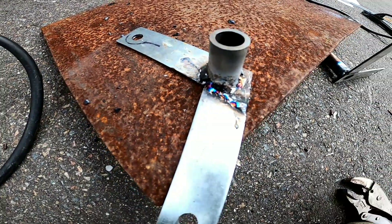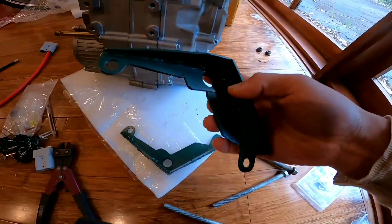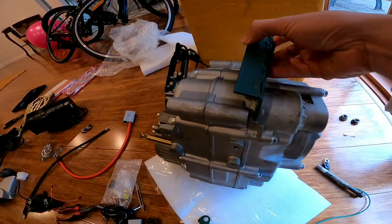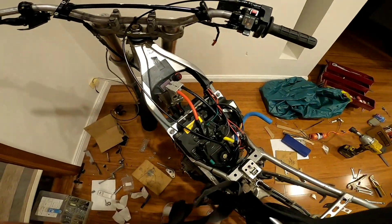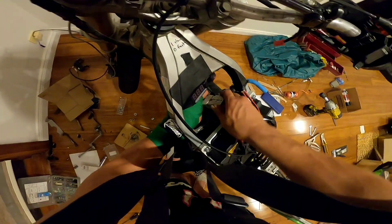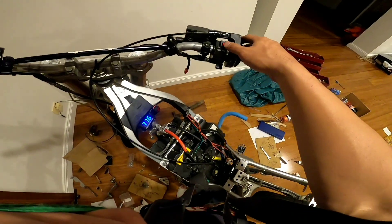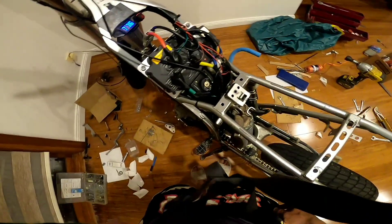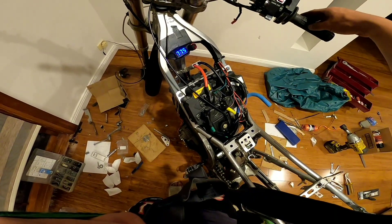I made some very bodgy brackets to go here. Let's see if this baby's gonna start up. Well at least we know the battery works. This is my on switch - give it a few seconds... it fucking works!